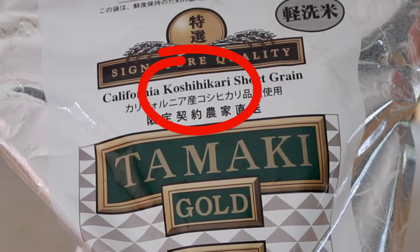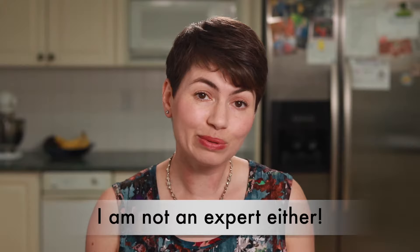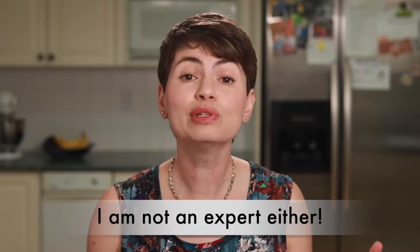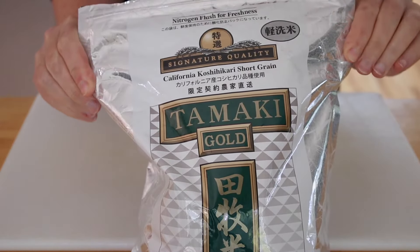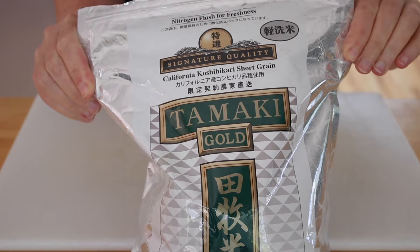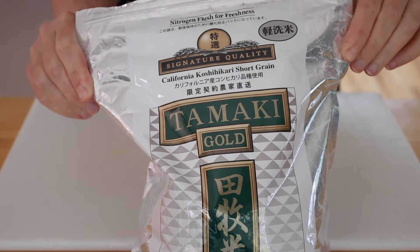Koshihikari is a popular Japanese rice variety. I've tried it from many different brands and it is always good. If you are not an expert on Japanese cuisine and don't know what else to look for on the package, look for that. I really like this brand — I get it at Wegmans, but it's also available on Amazon. I'll link to a few good brands in the description below.